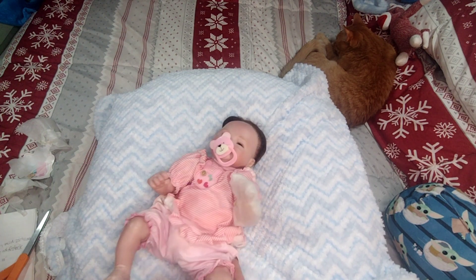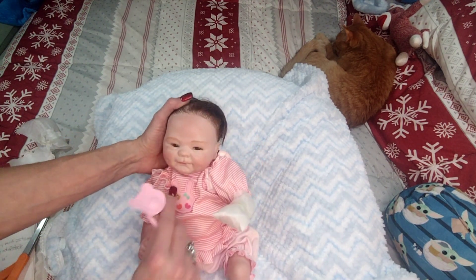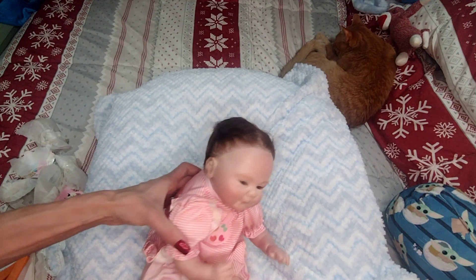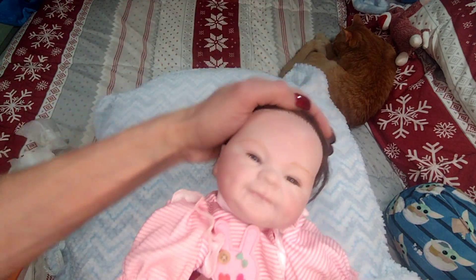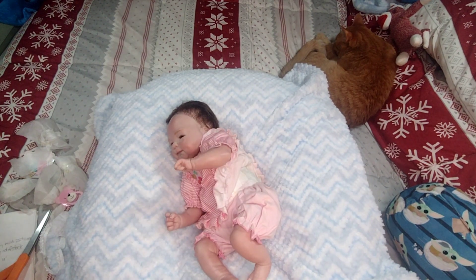She's very newborn looking, and she really is. She's got blushing and the modeling. It's picking up a shine on camera but it's really not shiny in person. Oh, and she's got a few little marks on her chin. Let me grab a washcloth and I'll be right back.